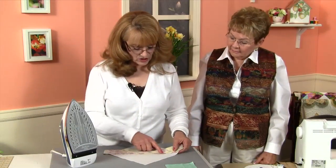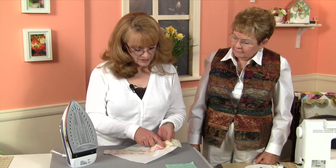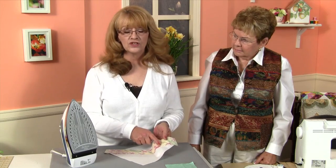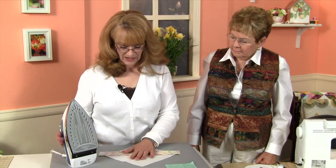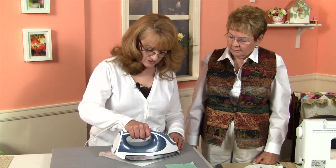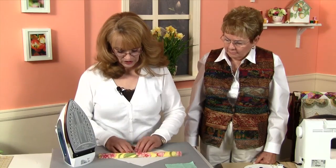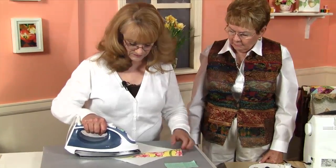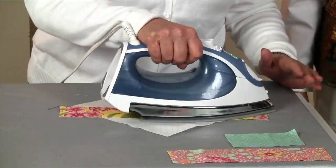Next we're going to go ahead and press our fabrics. I did want to show you that Helene has used a contrasting thread here so that you can better see it with the camera, but you will want to use a coordinating thread or a neutral thread. We're going to take our strip, first set the seam by adding some pressure, and then fold our strip back and press until we get a nice crisp edge so that we have a nice block when we're done.